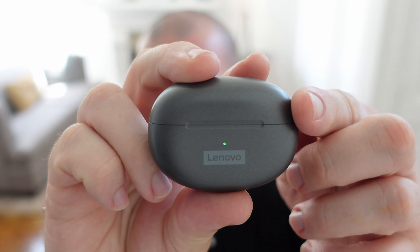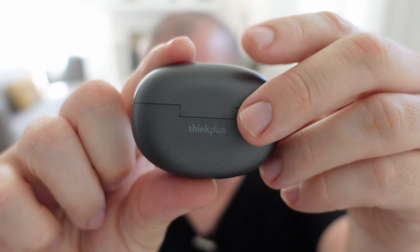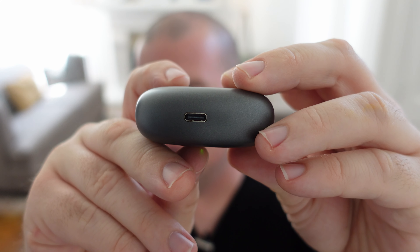Here they are — these are the Lenovo LP5 Wireless Earbuds. They charge via USB-C and they sound really good. They're literally $10.46 at the time of making this video, which is an absolutely ridiculous price. They don't sound $10.46 — they sound like $50 to $75 earphones. Talking on the phone, I've had no problems at all, even in busy environments with a lot of traffic.